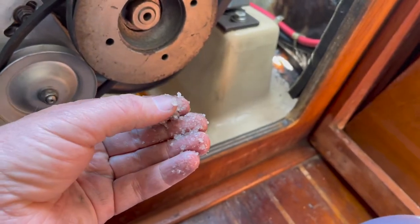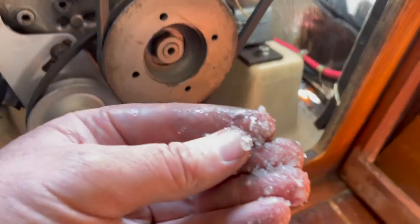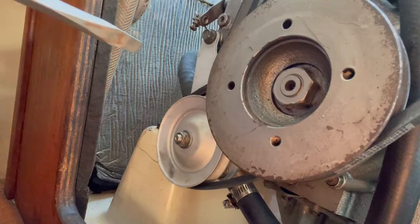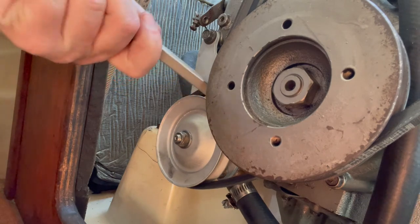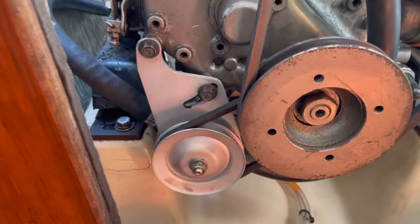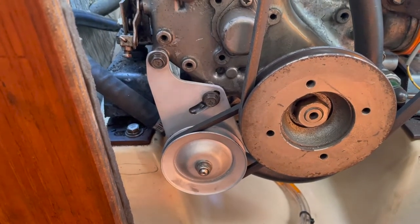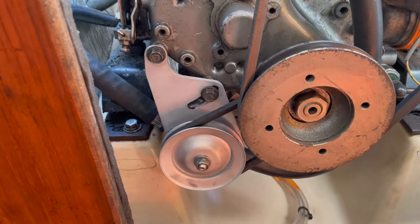That's how much salt — and that was not a lot of seawater. That's insane. There she is — the rebuilt pump. I think we're going to start her up and let her run for a while.